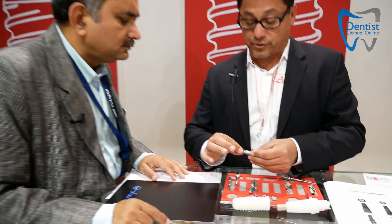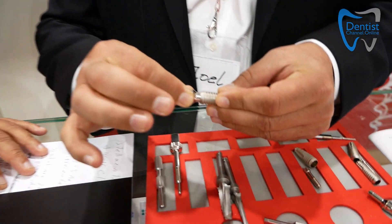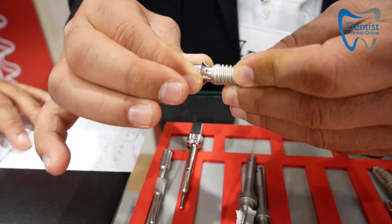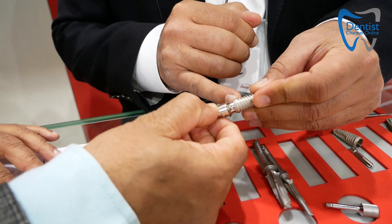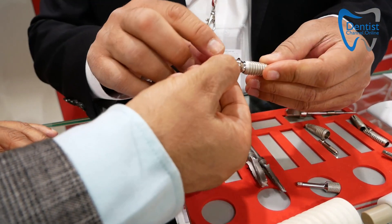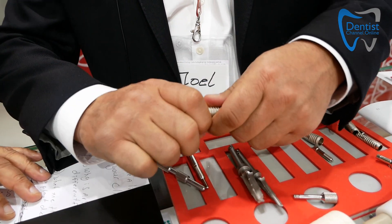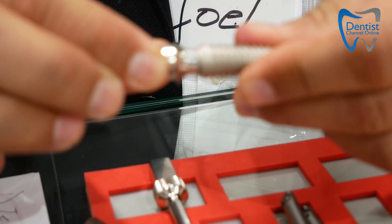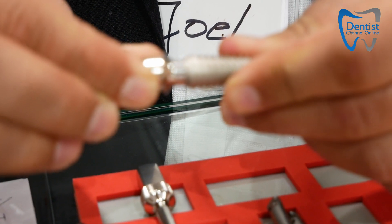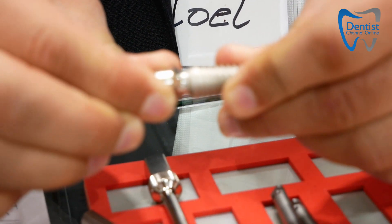So the internal hex is super deep — three millimeter well. You put this in and you slide it down, make sure the hex engages. And you literally see the action, it drops down into place. So now you see the gap is shorter here. Here it is when it's not mated, and then when you drop it into place, it mates and it drops down into place.